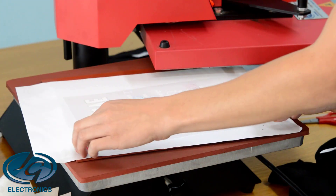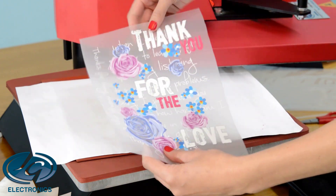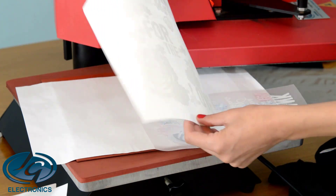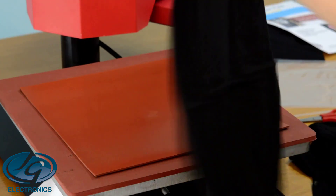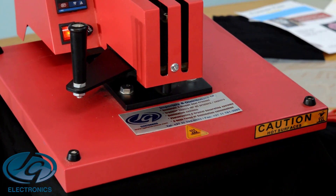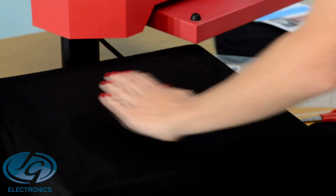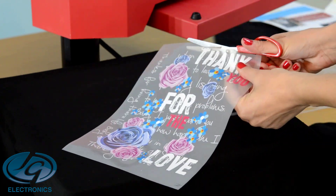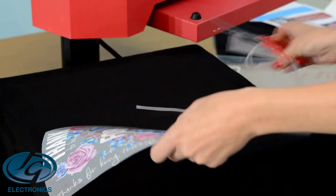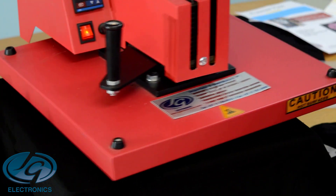All the glue has transferred to my print, as you can see. This is my print and it's ready to be transferred to my T-shirt. This is the B paper where all the glue transferred from. We're going to pre-press the T-shirt for a few seconds to get rid of all the moisture. Cut the A paper as close as possible to the print, then put it on top of your T-shirt.